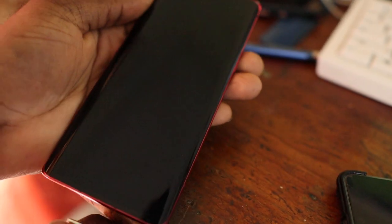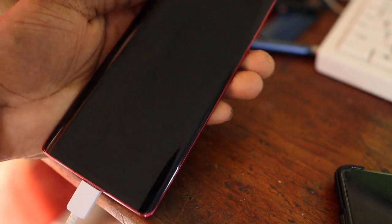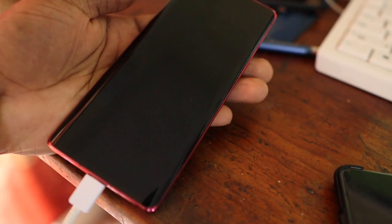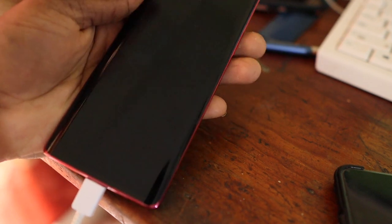Hi guys, if you have an LG Velvet and it's not charging, I am going to show you how we can fix this to get it to charge. We know the port is good.